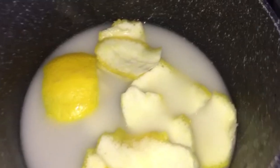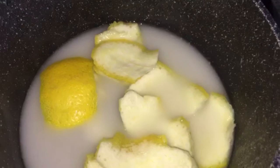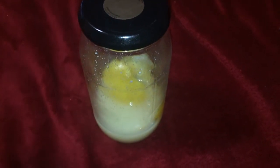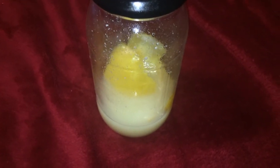I'm boiling everything for 10 minutes as the video instructs, and I'll continue following what the video says. A quick update: today is the 26th of September — this is the first day I'm starting this one-month rice water trial using the Yao women method.